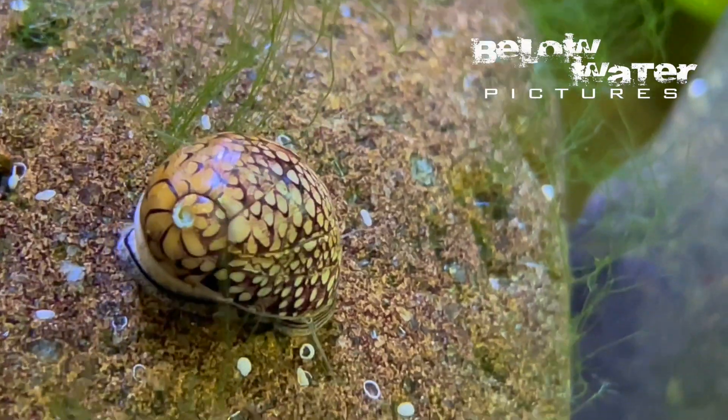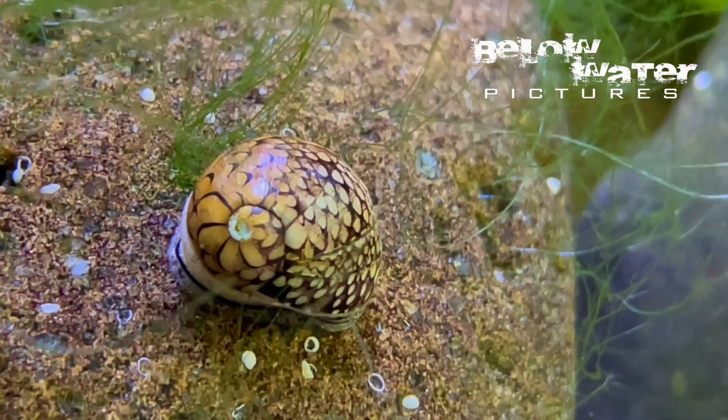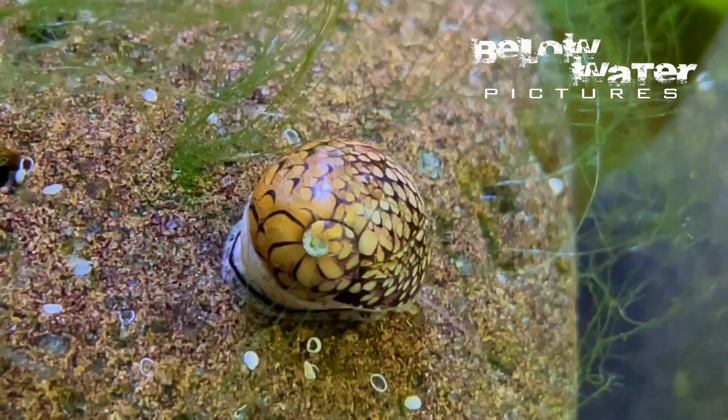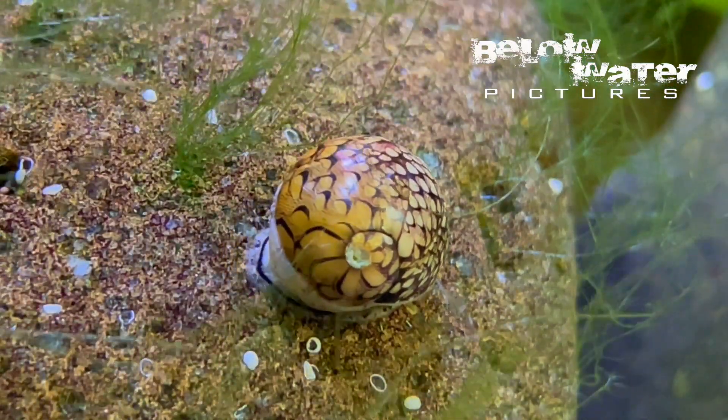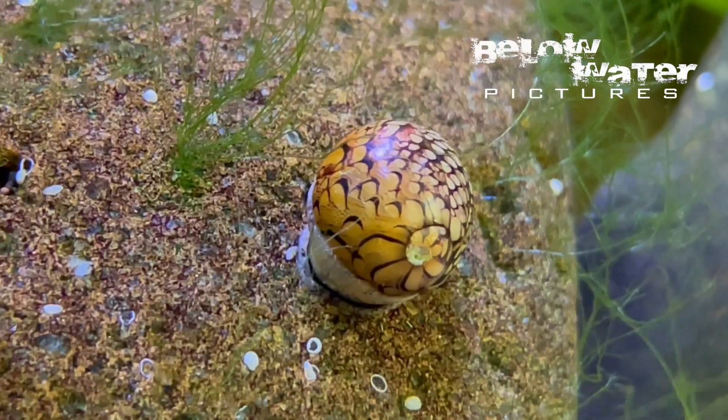In nature, these snails undergo a mass migration upstream in their habitats. They do breed in the estuaries though, and I do not think that this species has been reproduced in the aquarium. I assume they will need to be in a marine or very brackish environment to lay eggs.